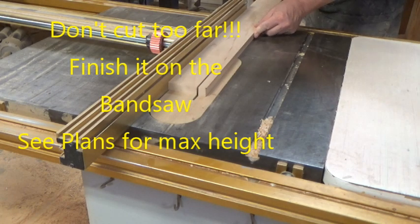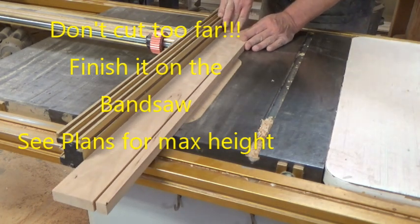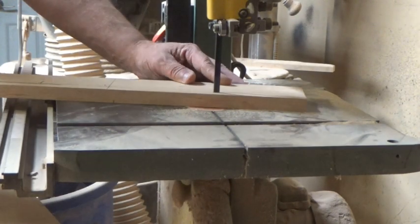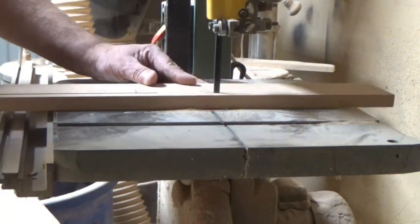Now we're going to shape the legs. The top of the legs need to be two and a half inches wide. I'm going to cut it most of the way down with the table saw, making sure I don't go too far. Then with a little homemade paper jig, I did a design and cut it out on the bandsaw and cleaned it up on the sander.